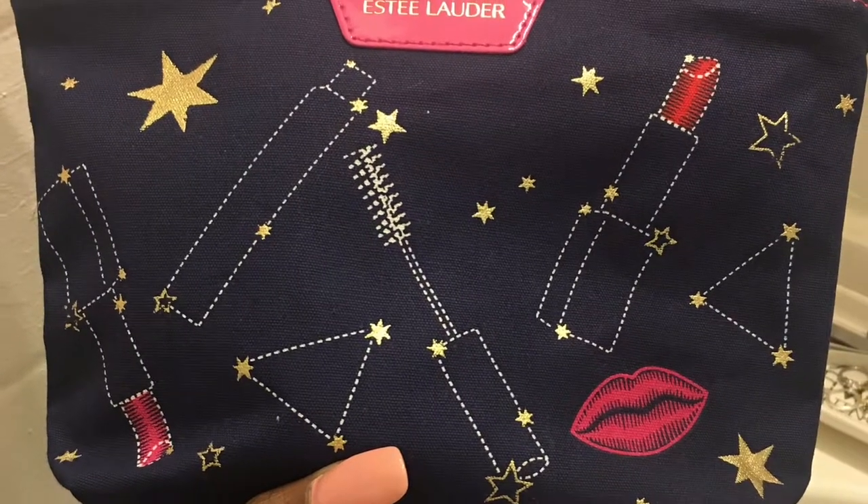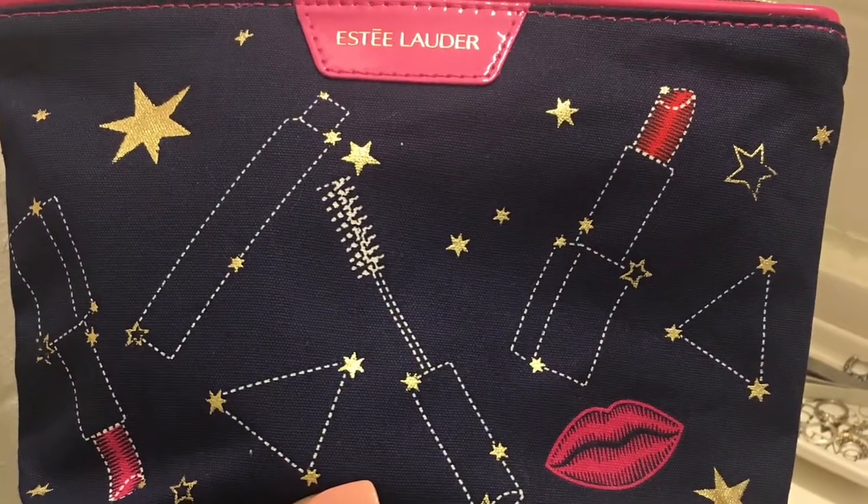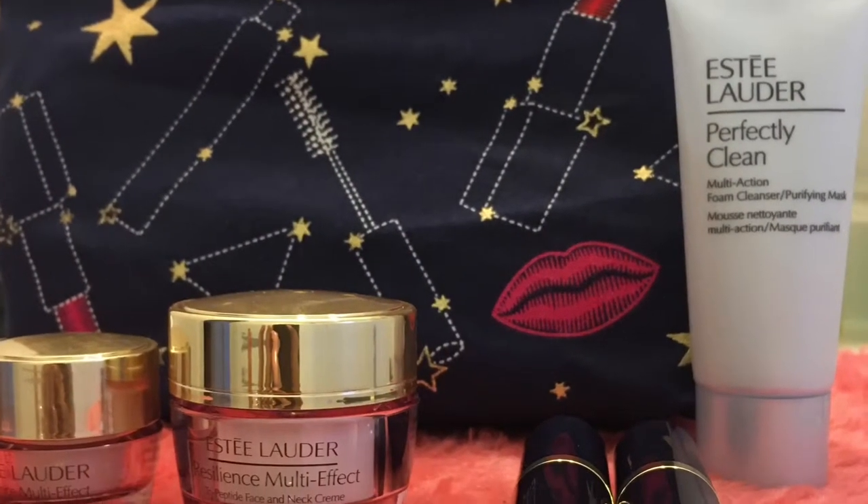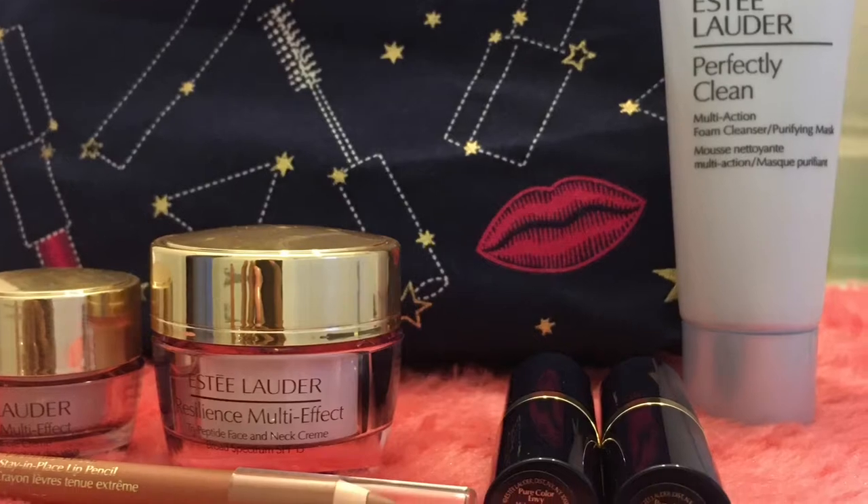Hey guys, it's Jasmine. I'm going to be reviewing this Estee Lauder gift with purchase set this week. You can see all the wonderful products that I'm going to be reviewing during this video. Please stay tuned and I hope you enjoy it.